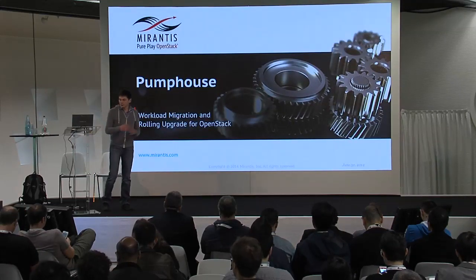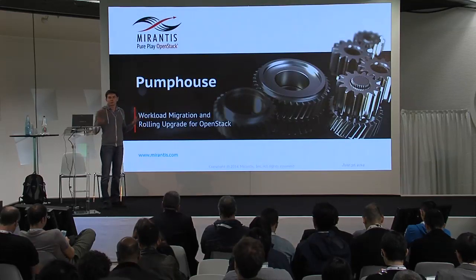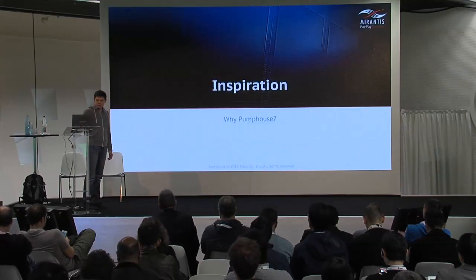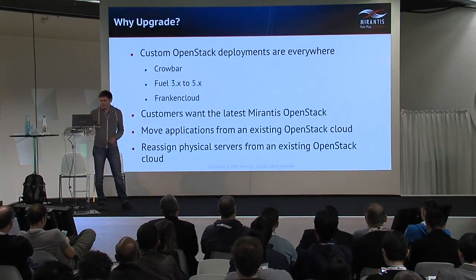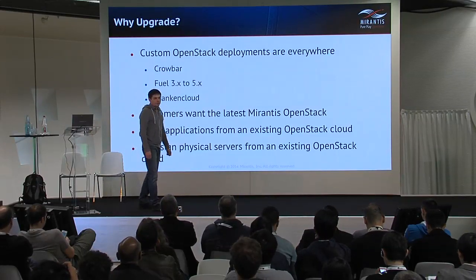This solution is aimed to solve the problem of rolling upgrade of OpenStack clouds. Let me explain why we tackle this problem and why we wanted to address the upgrade problem.